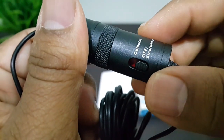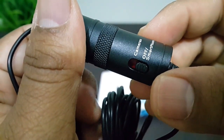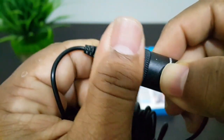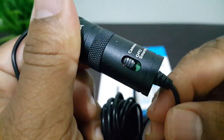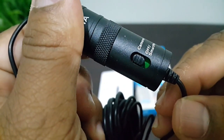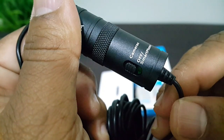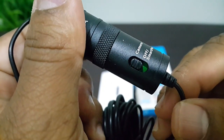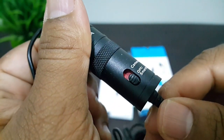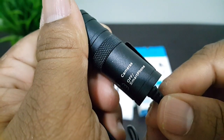Here we have the switch for the camera and the smartphone. When you are going to use the camera, you have to turn this way, and you can see the green color — then you can verify that you are using it with a digital camera. And if you are going to use the smartphone, you can see the red color, then you can use the smartphone.